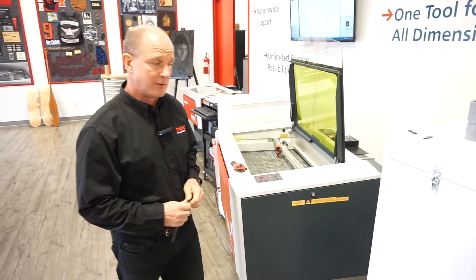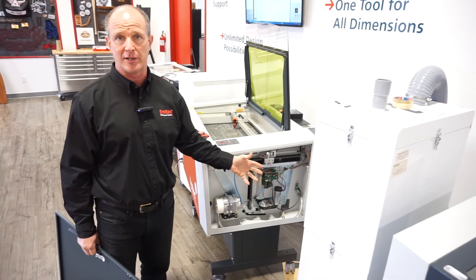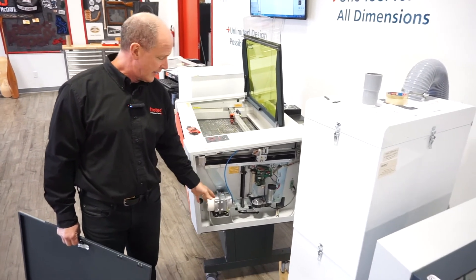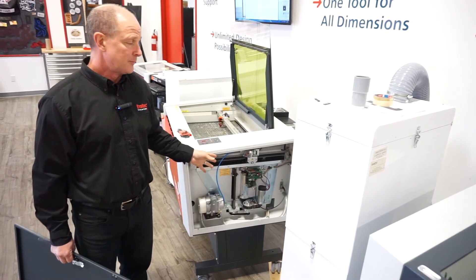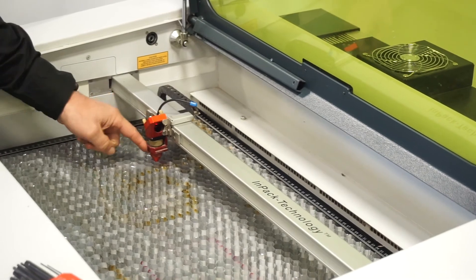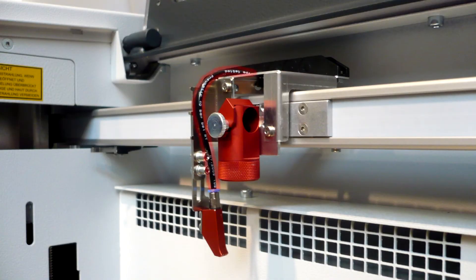On the Speedy 300, for example, if you remove the side panel you can see the air assist pump built right into the machine. This is quieter than having an external air tank beside the machine, which would run constantly and create a lot of noise. More importantly, the pump turns on automatically in the software when vector cutting begins. The air flushes the optics to keep them clean, then passes down through a cone system where a coaxial vortex-style airflow speeds up the air and shoots it down into the kerf — the cutting area.